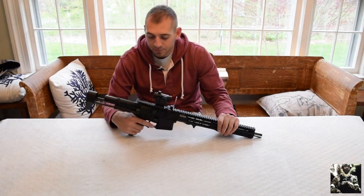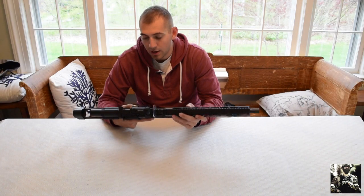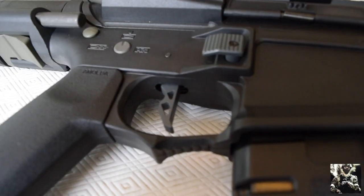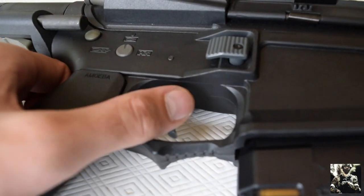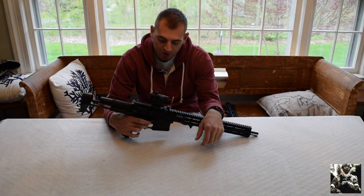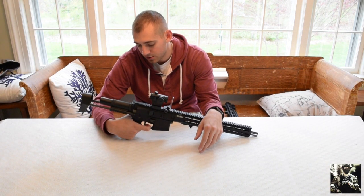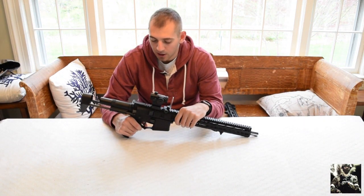Moving on, the fire selector is only on the left side, which can be annoying for some people, but for me being right-handed it's perfectly fine. The trigger is very responsive — it's almost like a mouse click. If you just tap your mouse, that's what it's like to pull the Amoeba trigger. You're able to get some pretty good semi-auto bursts out of it with that trigger.